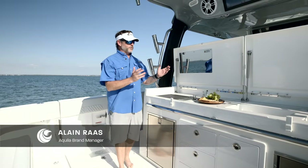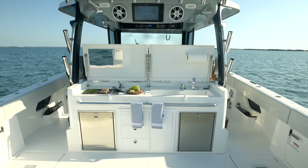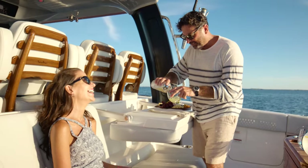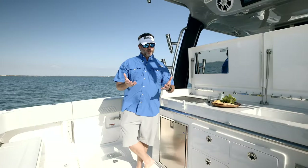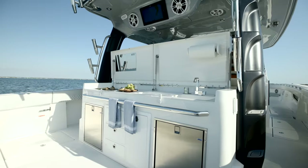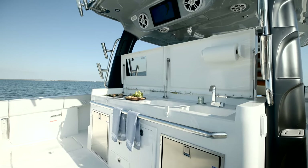We're on board the 47 Molokai with the latest edition of the Summer Kitchen. For those of you following the 47 Molokai, on hull number one we introduced the fishing version which had an aft-facing mezzanine seat. So on hull number two, when you select this as an option, you have the Summer Kitchen available if you prefer to have an entertainment space back here in the aft of the boat.